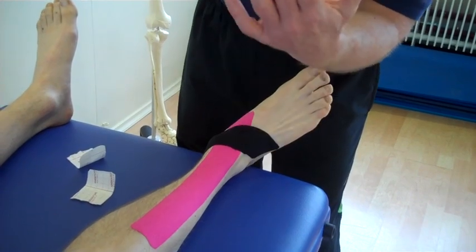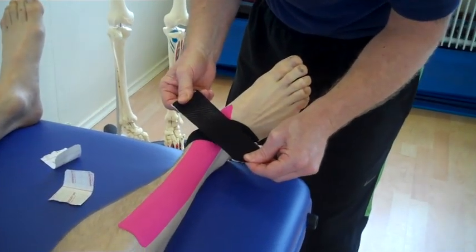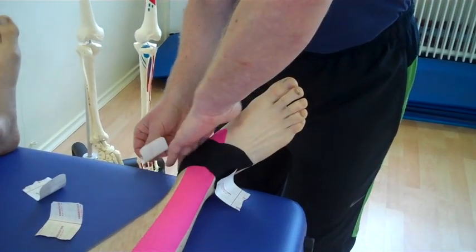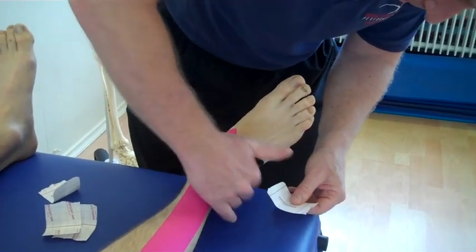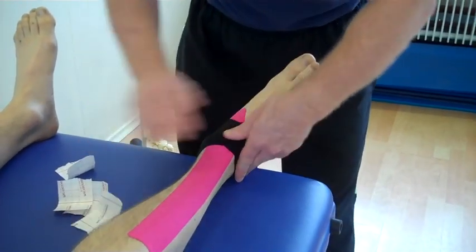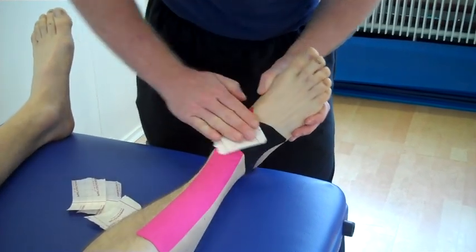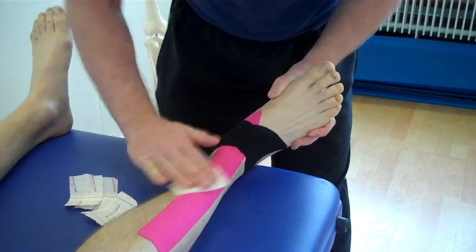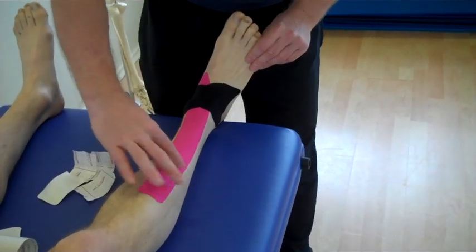Peel back, fold it over and again think of an X shape, so we're going to come across like an X shape. Medial side, mould, and again lateral side, just mould so it's an X shape. If you want, use the back of the tape again to warm up the adhesion so it sticks better to the applied foot. And there we have functional taping.